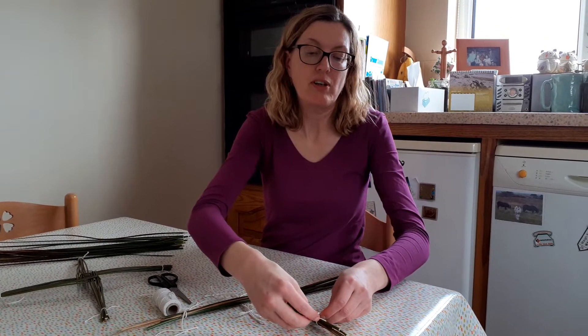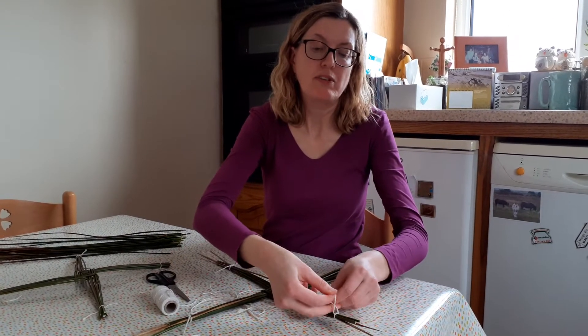We're nearly finished the cross — I've just got two more arms to tie up.